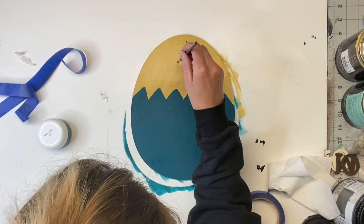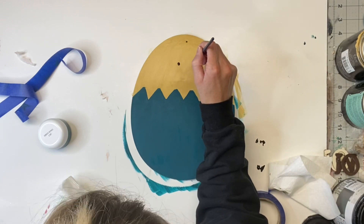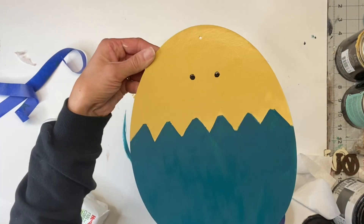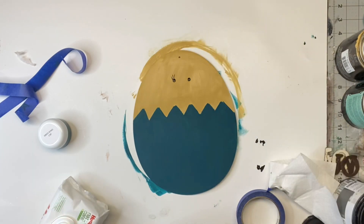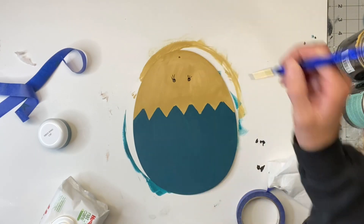I then took my Wise Owl black and I put two small dots on the top portion of the yellow. And then I took another thin art brush and put three little lines coming out of the top of the circles for the eyelashes.